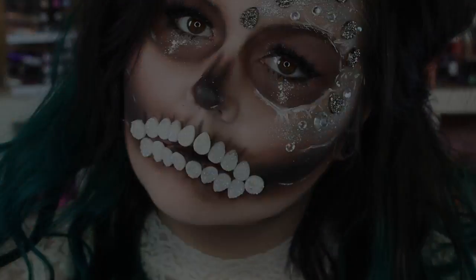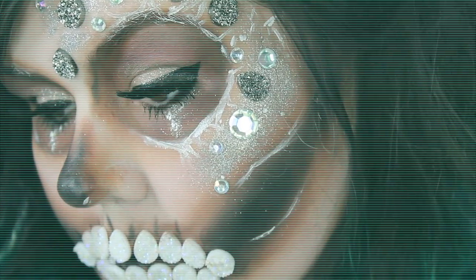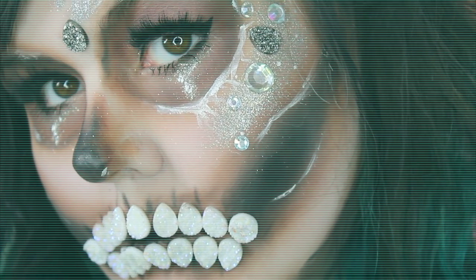Hey love, so today we're going to create this bejeweled skull. This is probably going to be my only Halloween tutorial this year, sadly. But if you want to see how I got this look — it's actually really, really easy — you are in the right place, so just keep on watching.